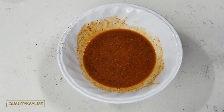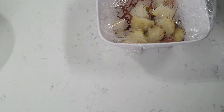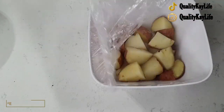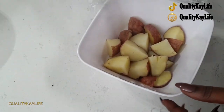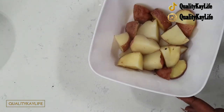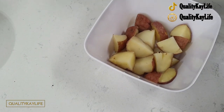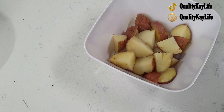Let's check on our potatoes. Be careful when you're taking your potatoes out of the microwave because they are extremely hot — be careful the steam doesn't burn you. These are our potatoes — they're half cooked but they'll finish cooking in the air fryer. Now it's time to get our packets ready.